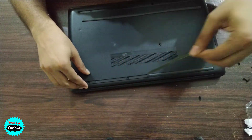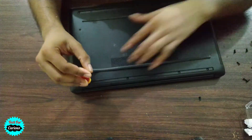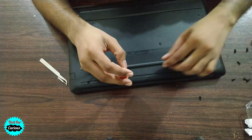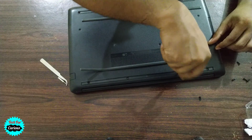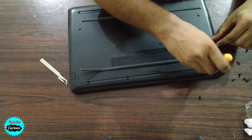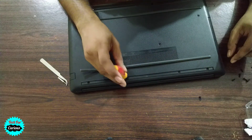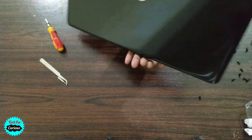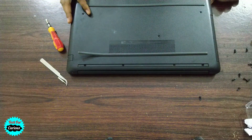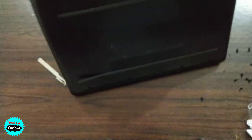If you try to open the adhesive strip many times the glue will start losing stickiness. There are four screws on this strip and three screws on the other strip. We don't have any other screws, so we'll try to open the panel using this Metro card.